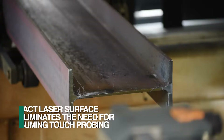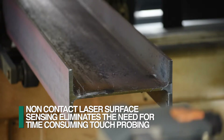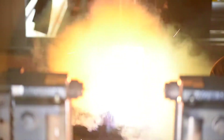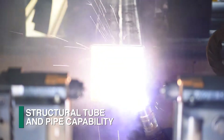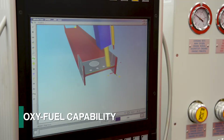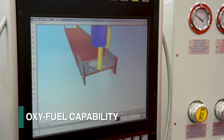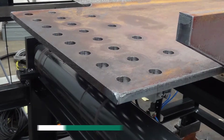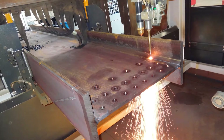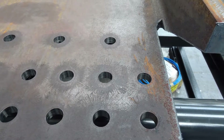Laser measuring eliminates the need for physical touch probing to establish the section's surface locations. Plasma cutting on four sides of structural tubes and even round pipe is possible with this feature. The ability to effectively integrate oxyfuel cutting permits the system to address the cutting of thicker web and flanges, and also enables web cutting closer to the flange to generate narrow copes, for example.